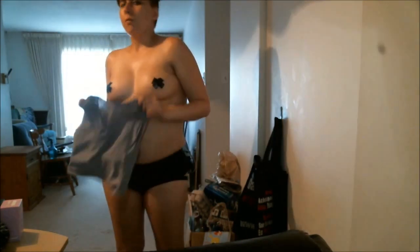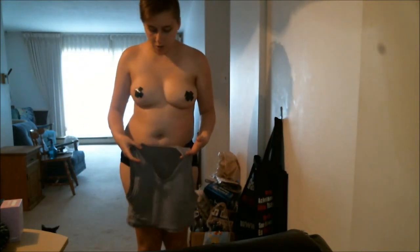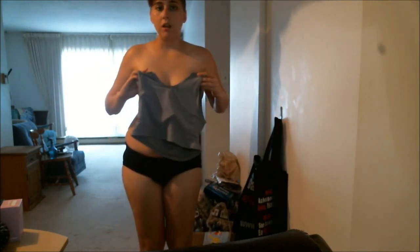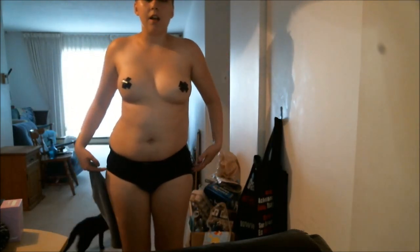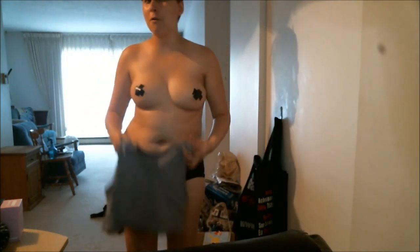There are several different ways to put on a binder, but not all work for everybody. The first way a lot of people show is to put it on by stepping through, pulling it over your hips, and then pulling it over your breasts, and then putting your arms in. The problem with me and this method is that I have like the biggest hips and tush in pretty much trans boy history — so I cannot get this over my hips.